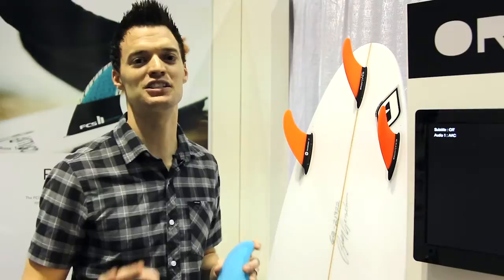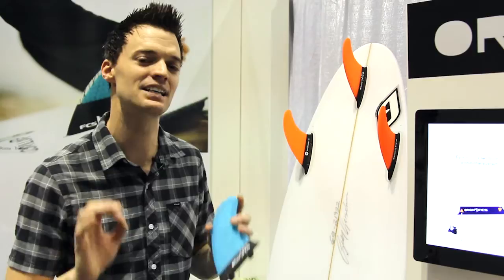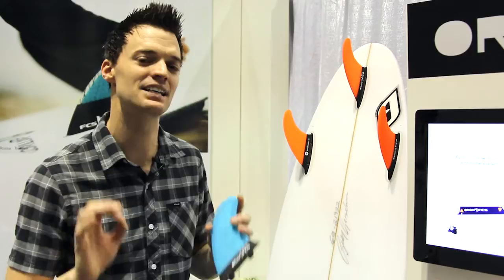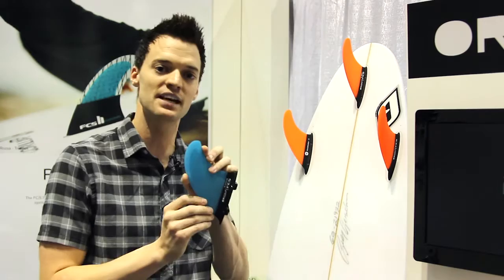In addition to the FCS II fin system — which is undoubtedly the coolest thing in surfing in at least 10 to 15 years — FCS is also releasing another fin system called FCS Origins. As you can see behind me, Origins is designed to give you a glass-on feel. It hooks in differently than the FCS II: the FCS II is screwless, while Origins is designed to feel like glassed-on fins and it has screws.